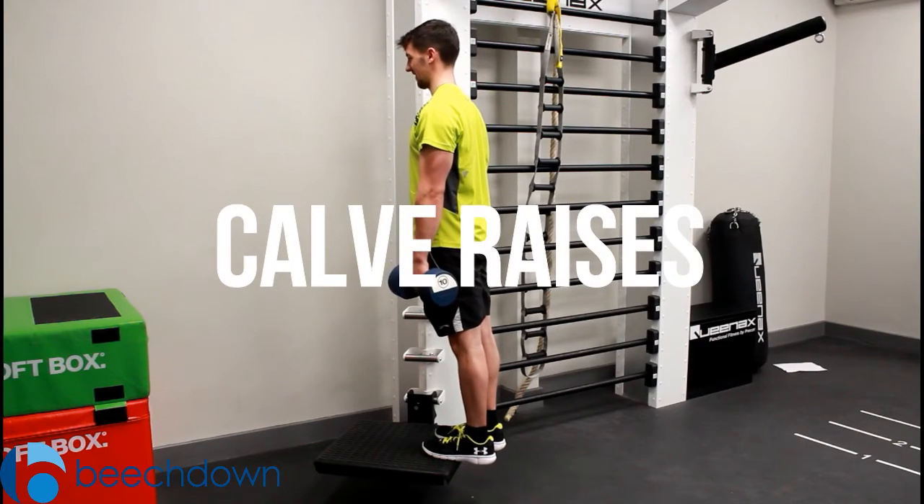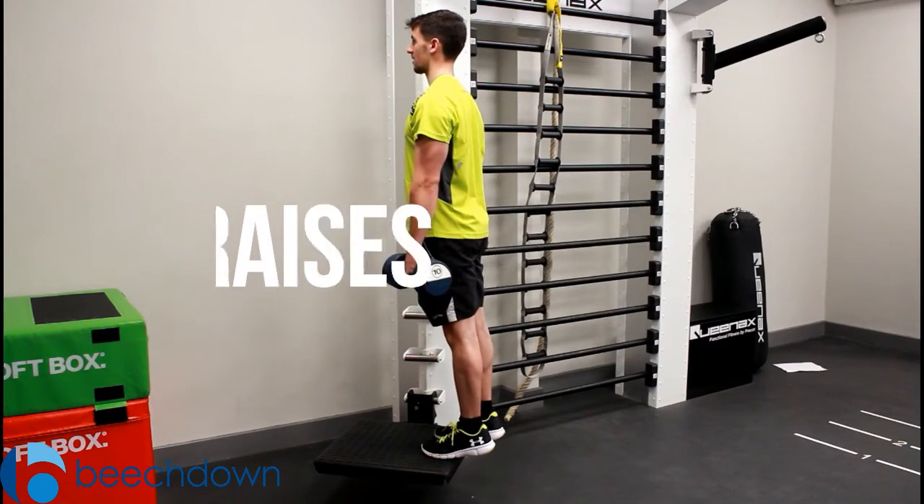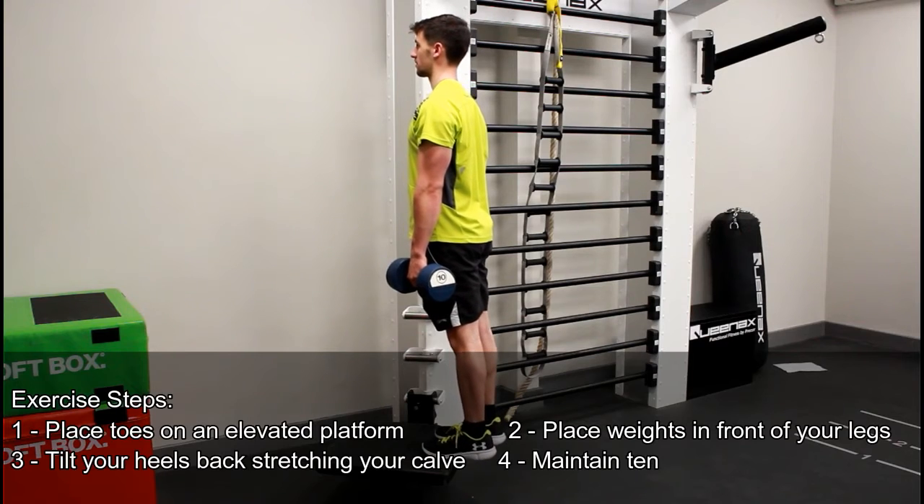Dumbbell Calf Raises. With this exercise, holding a pair of dumbbells, you're going to step onto an elevated platform, allowing your heels to hang off the side.